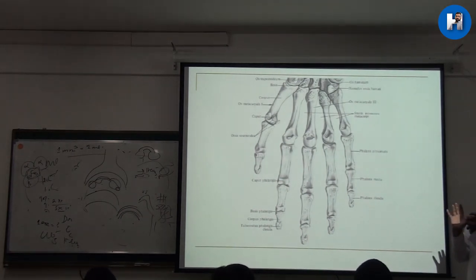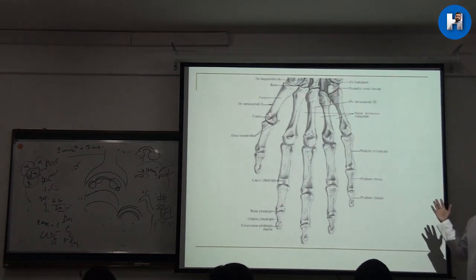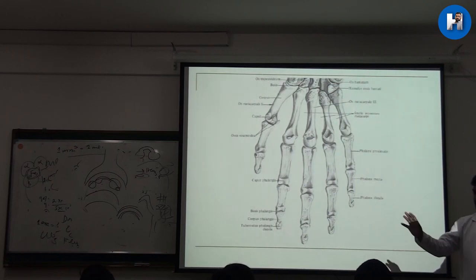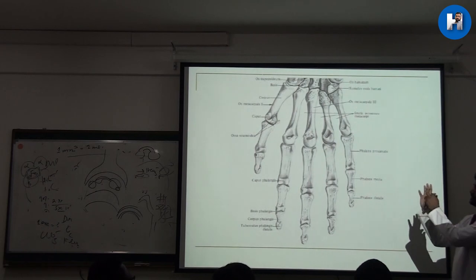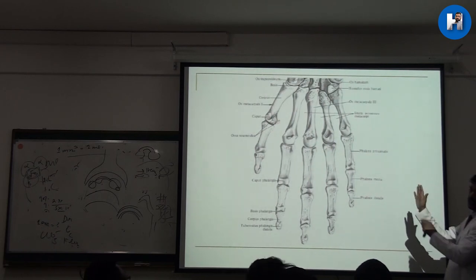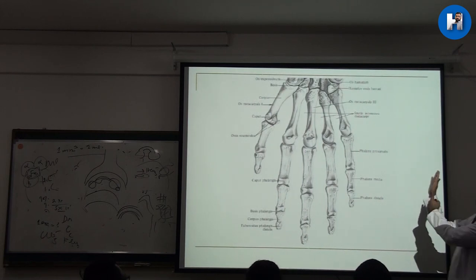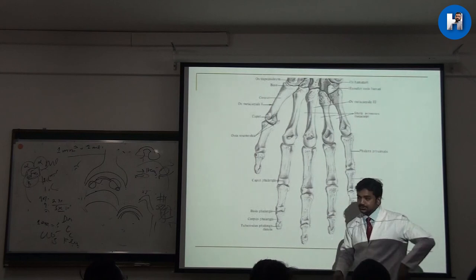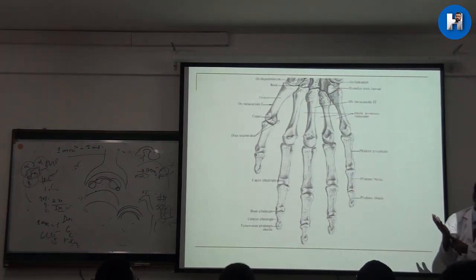The thumb is a very special one. Our hand became an organ that can do a lot of things — for example, holding a pen, opposing, flexion. Flexion here involves two joints acting together, and abduction and adduction happen at just one joint. The thumb gives full movement because it is a saddle joint.